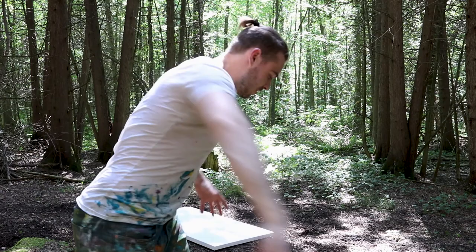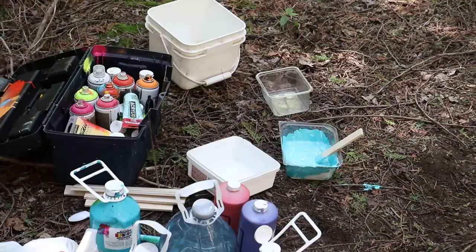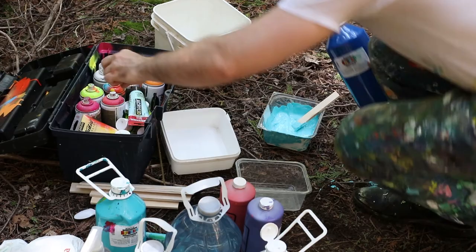Hey guys, Mike here. I'm in some beautiful forest here. I'm going to be doing some crazy twist painting. I'm going to be pouring some paint on, I'm going to be ripping this thing. So stay tuned.